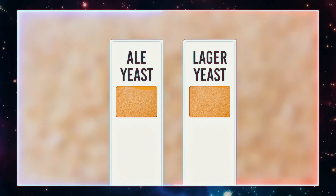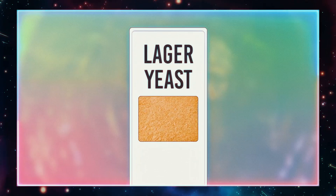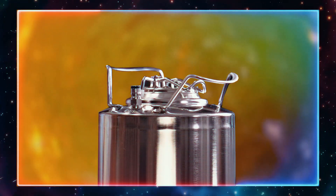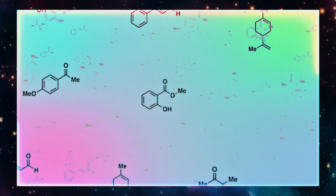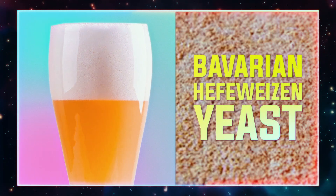Both ale and lager yeast can benefit from pressure fermentation, but in our opinion it's most useful for lager beer because the goal of lager fermentation in general is to make clean, neutral beer, and the pressure fermentation process is great for that. Keep in mind that pressure fermentation isn't ideal for all beers — in some cases it will actually suppress flavor compounds that you want in the beer. For example, you wouldn't likely want to use this method with a Bavarian hefeweizen yeast.